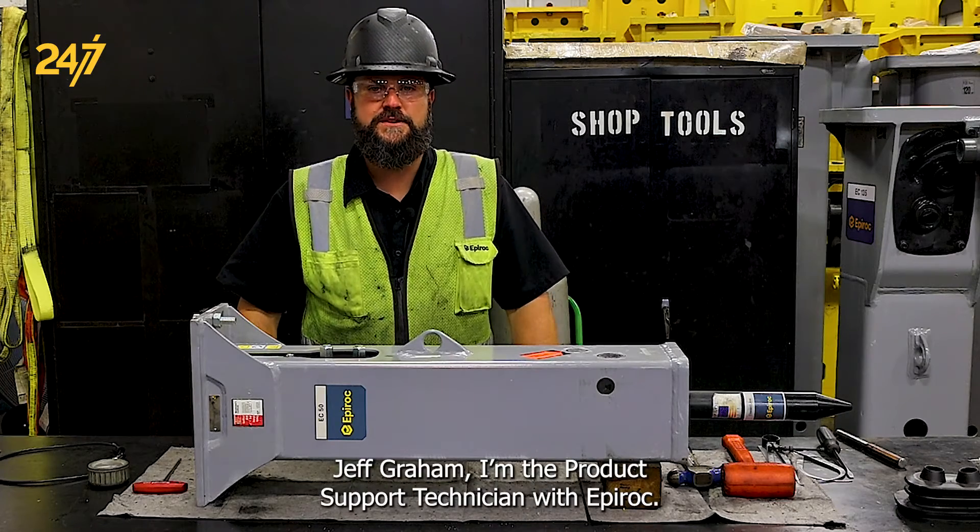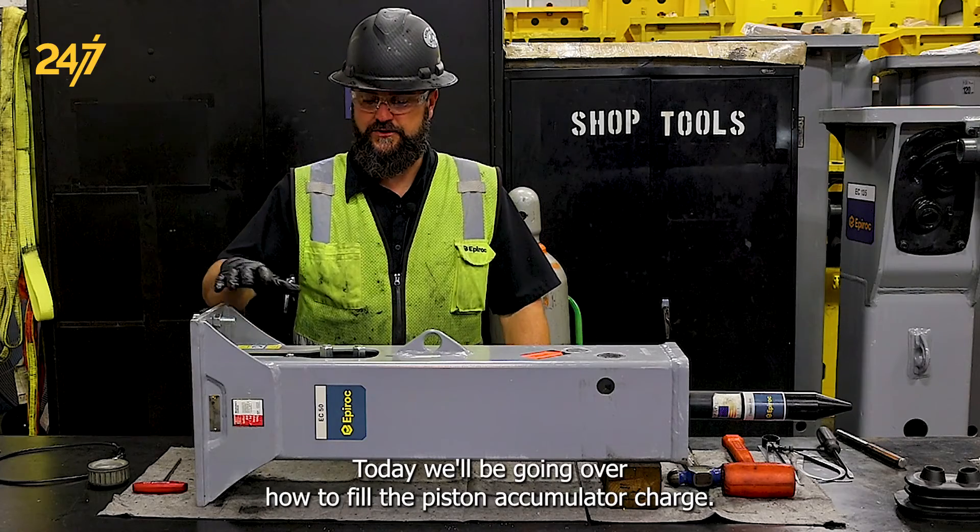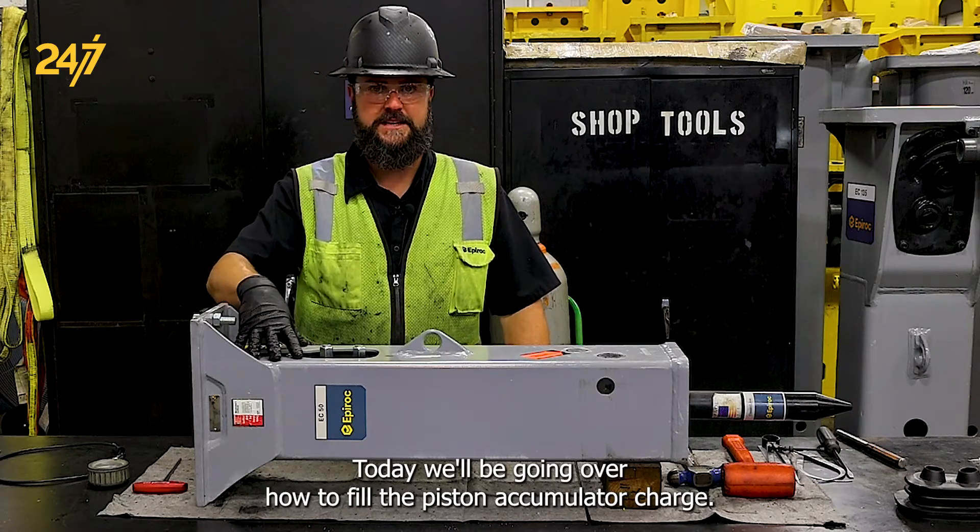Hi, this is Jeff Graham. I'm the Product Support Technician with Epiroc. Today we'll be going over how to fill the piston accumulator charge.